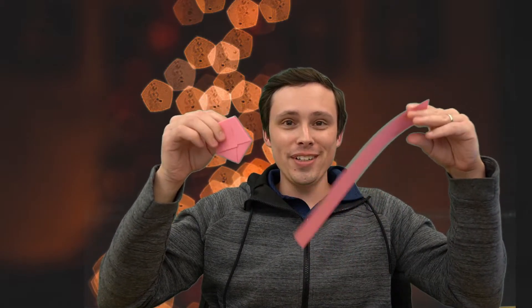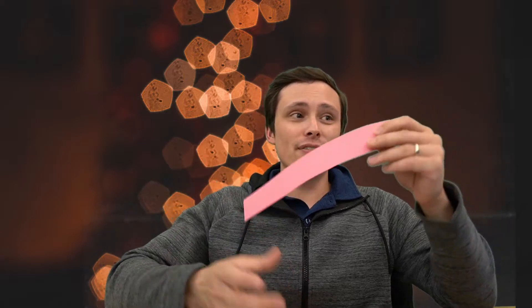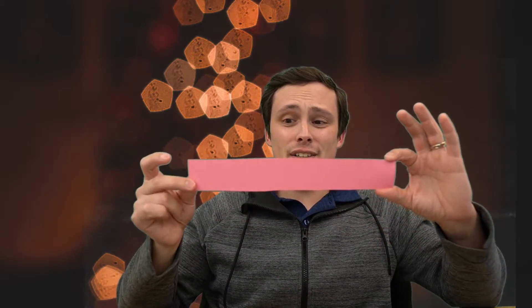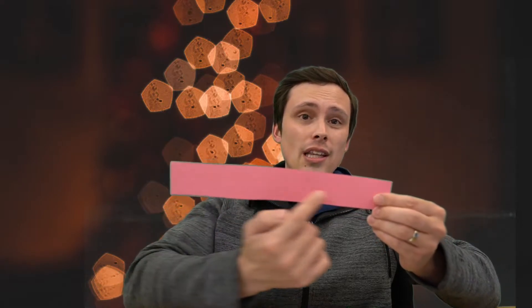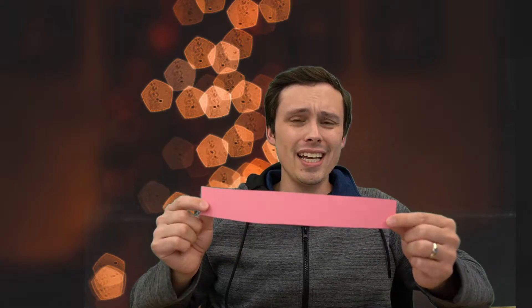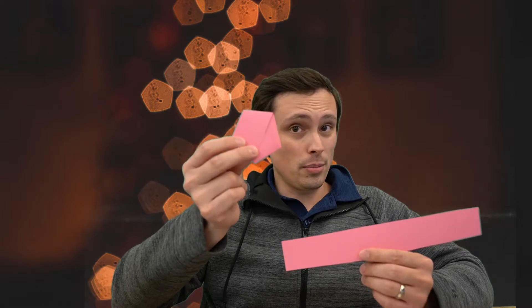What I'm wondering if you can figure out today is if you could figure out how to take a rectangular piece of paper like this — you'll want a long strip — and the longer the strip, the easier this might be to do. How do you take a long rectangle like this and turn it into a regular pentagon?